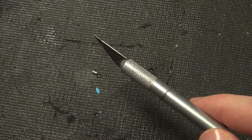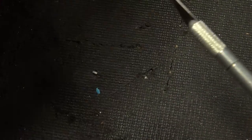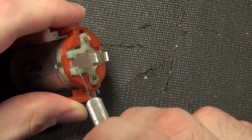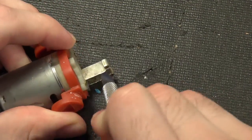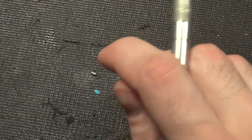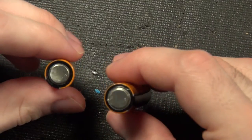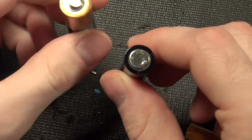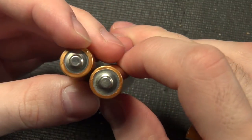The baking soda and water worked, but I want to say it's probably almost better just to have scraped it off manually with a blade. That seems to work just as well, so your mileage may vary with something like this.